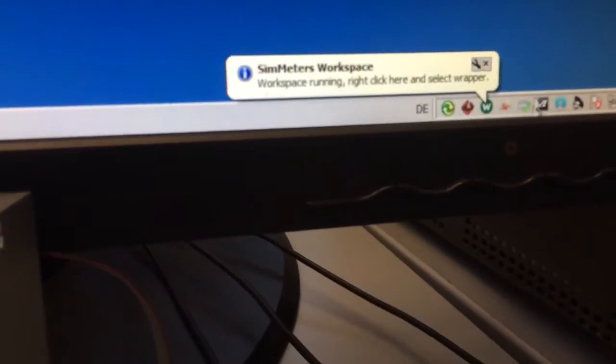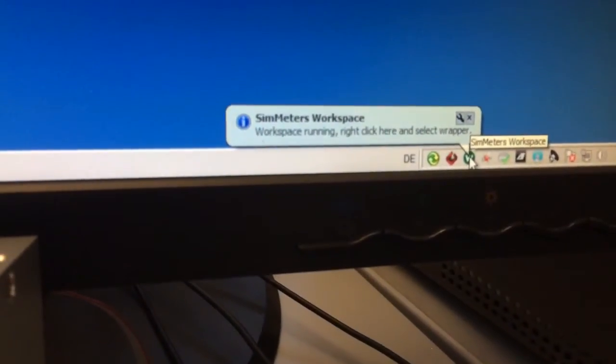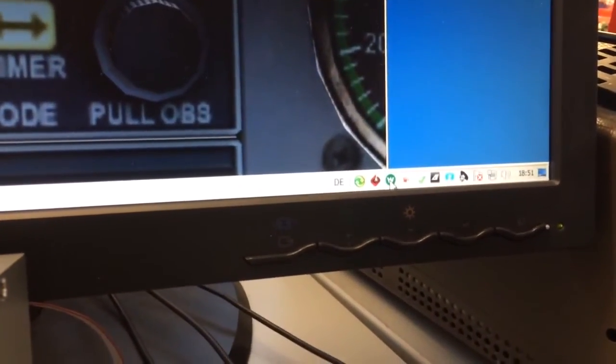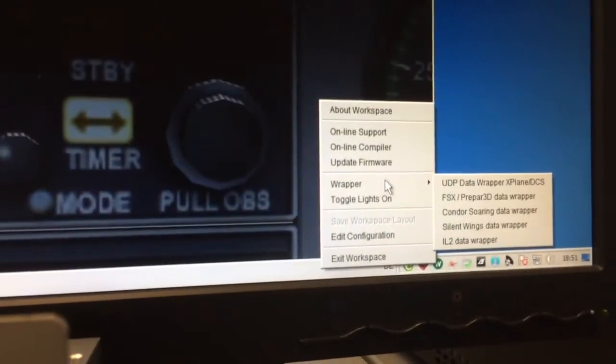You see it here now. I've already started Prepar3D. You see here, for example, the NAV stack. And then you only need to right-click to select the wrapper.